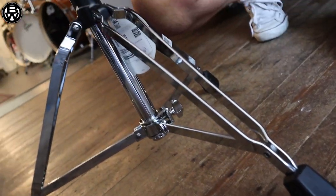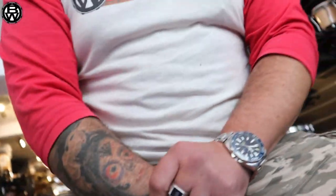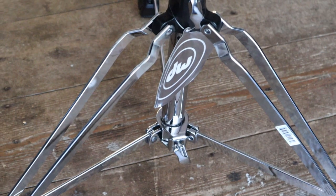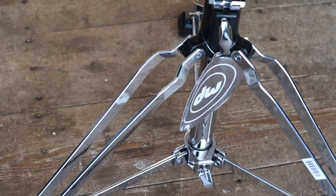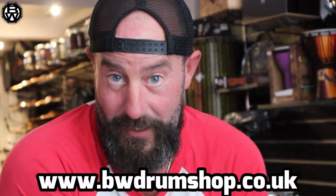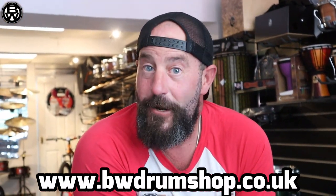It's got a round top and it's nice and comfortable to sit on. If you want to hear more of these, check out our site www.bwdrumshop.co.uk. You can hit like and subscribe if you want to, or you can ignore it like most people do. Laters!